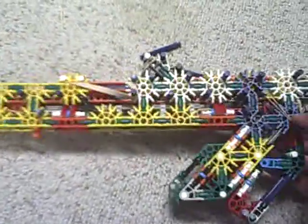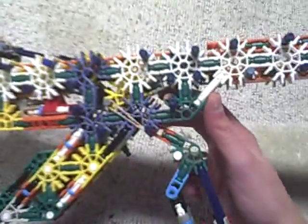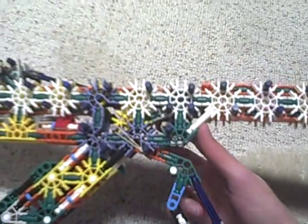Hey guys, I thought I would let you in on my failed project. I got the mechanism — this is the lever action rifle I was working on.